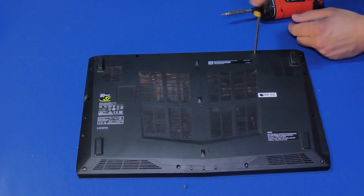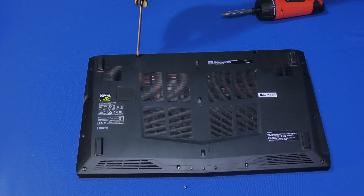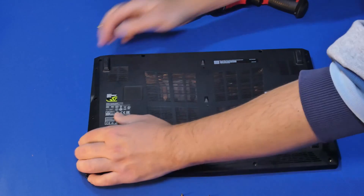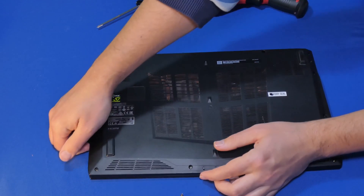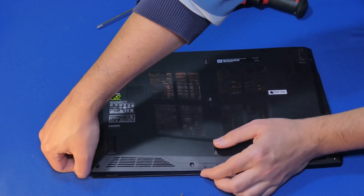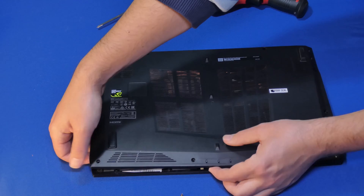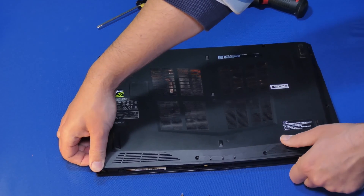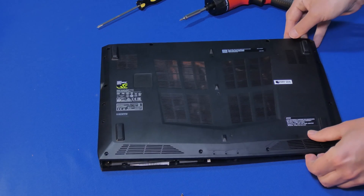These happen to be a little bit deeper, so I had to use a regular screwdriver for this. With the screws loose, you can just start popping this back plate off. Just take your time — it comes off just like this.